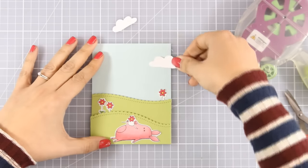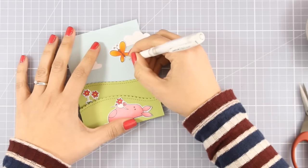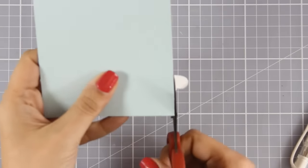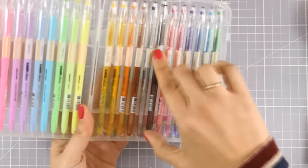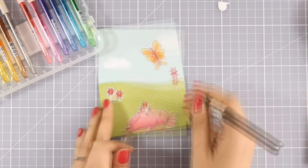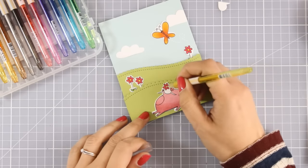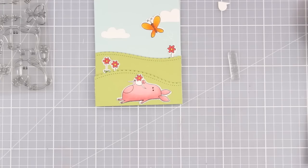I'm also going to stick the clouds on my sky. I think the Cloud Nine dies are a very versatile set — I've been using them so much since I got them and I would definitely recommend this die set if you like creating scenes like I do. I'm using my scissors to cut out the excess paper, and I always like to use my thin black gel pen to go over the eyes, which gives some shine and makes him look more real. I'm also adding some glitter at the center of my flowers.